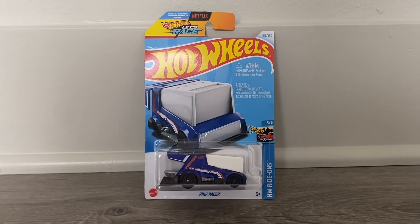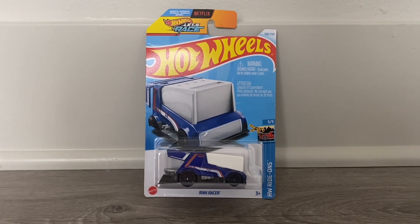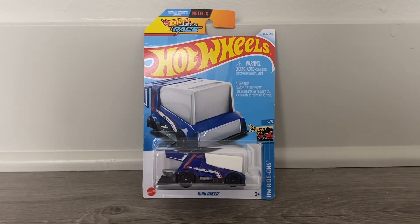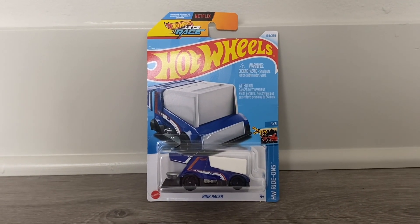What's up everybody, it's Chase the Star, and today we're going to be doing another unboxing and review video. Today we're going to be unboxing and reviewing Rink Racer. And without further ado, let's go ahead and unbox this Hot Wheels car.